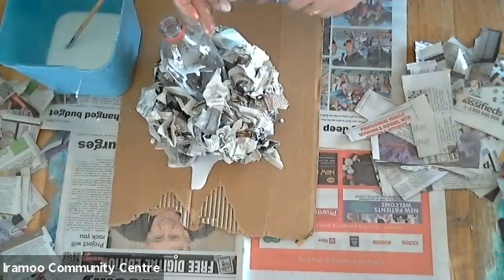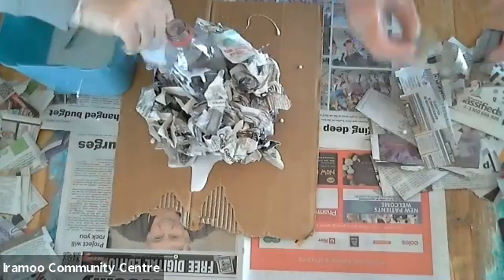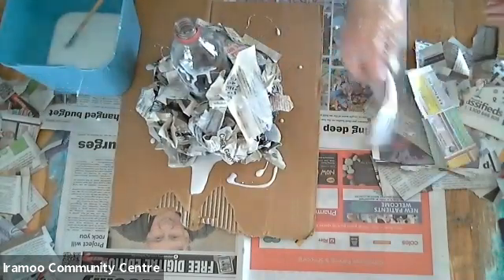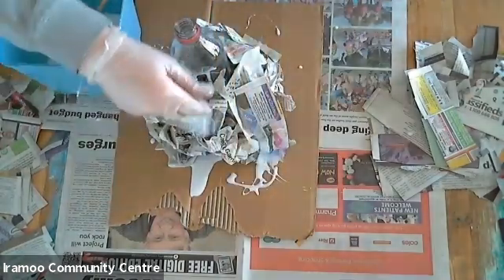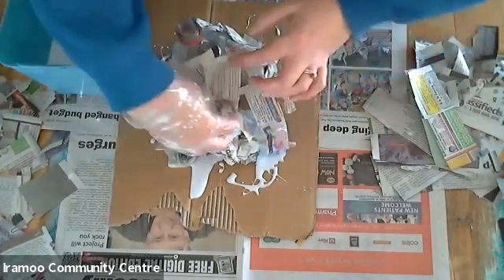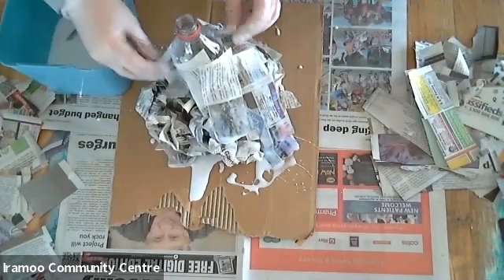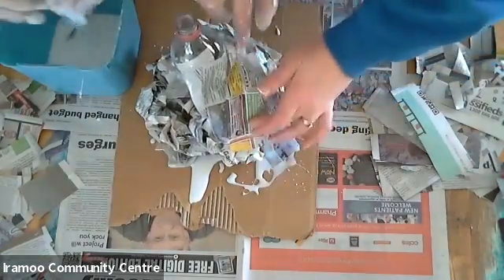You can make your volcano as big or as small as you like depending on what size drink bottle you have. It will be nice and messy, so just make sure you have something on the table to protect it. We're just going to keep adding our pieces on — this does take a bit of a process to get it smooth. You can add layers in all different directions as well to make it a bit sturdier.